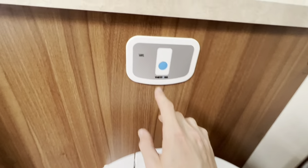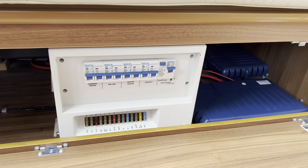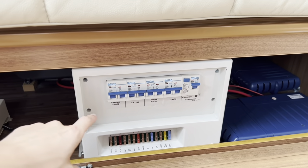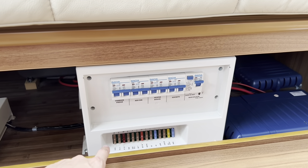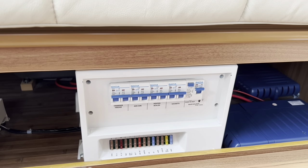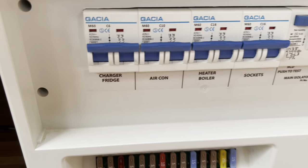When the cassette is ready to be emptied, the light will come up here telling you it's full and ready to be changed. In the front lounge, underneath your lounge seats by the kitchen, this is where you've got all your RCD and main trip tester on mains 240-volt, and you've got all your 12-volt fuses underneath. You may want to carry some spare blade fuses with you, so if anything does blow a fuse you can replenish it by picking the fuse out and popping a new one in.